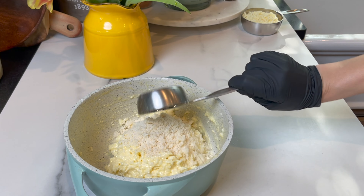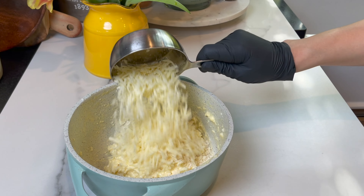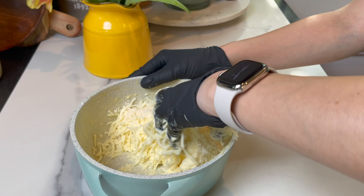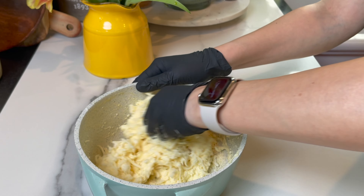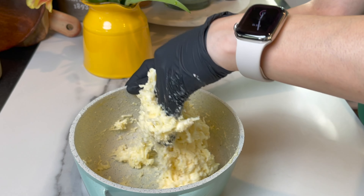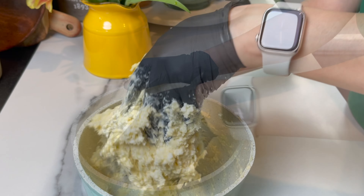I'm gonna add some parmesan cheese and some mozzarella cheese — 40 grams of parmesan and 80 grams of mozzarella. I've made this in the past using other kinds of cheese like sharp cheddar, pepper jack, Monterey Jack, or any kind of cheese that's dry.